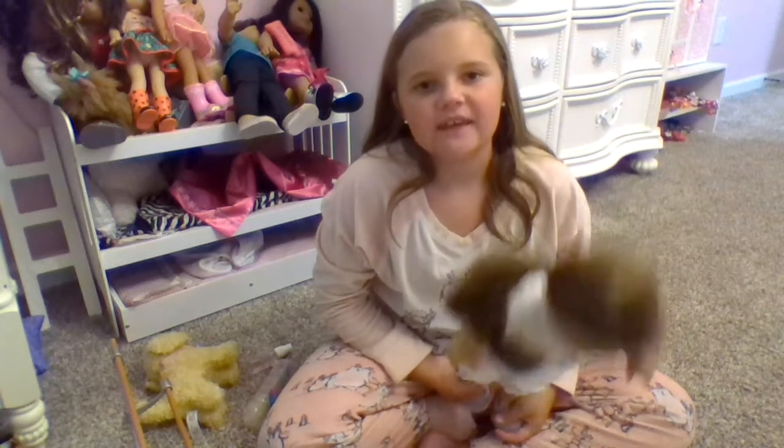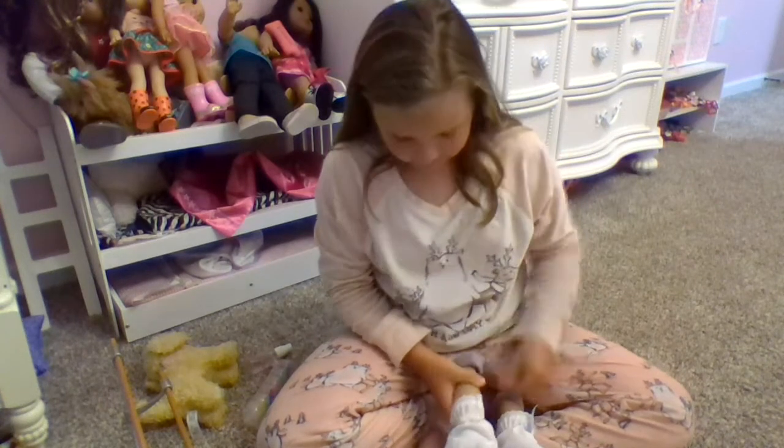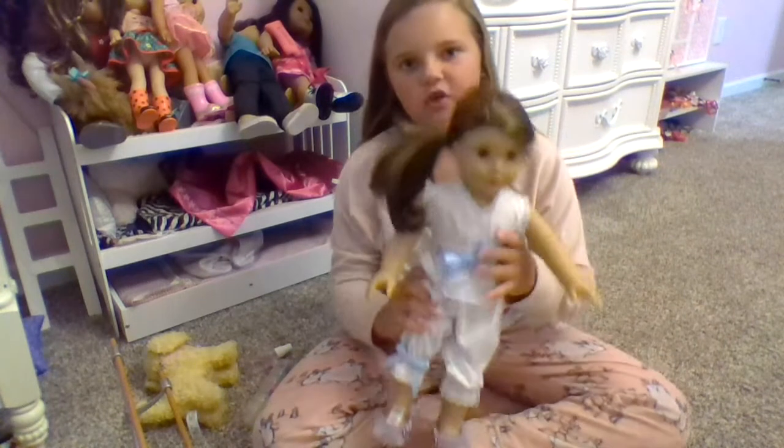Hey guys, welcome to Ashlyn's AG Channel. AG stands for American Girl. Today I am going to have ballet class with Joss.